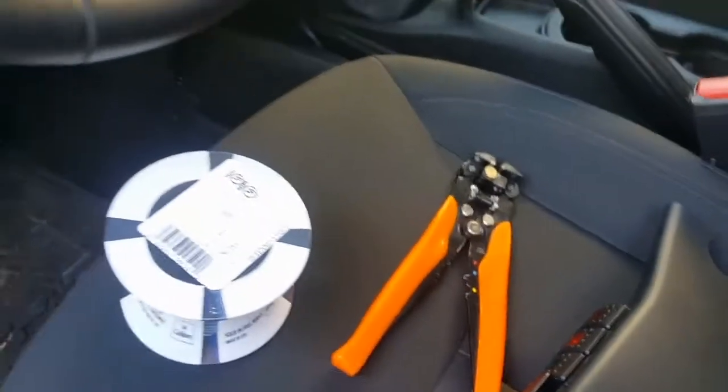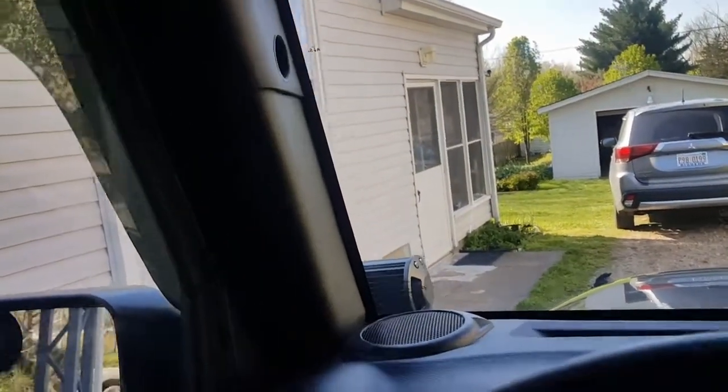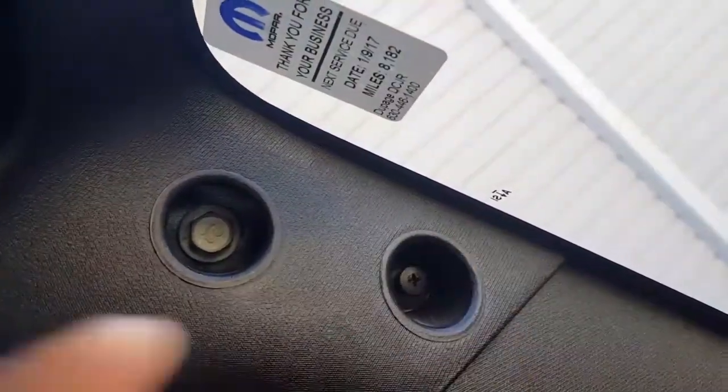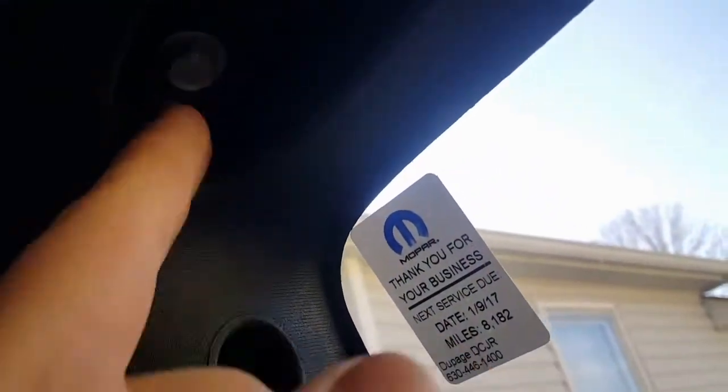Alright guys, now I'm inside the Jeep. In order to put the panel here we have to take this bolt and this clip — for some reason someone decided to put a clip instead of two bolts. This one on top and the two Torx screws located on the visor, right here and right here, and then this A-pillar should be free.